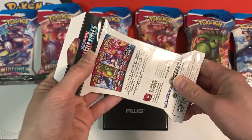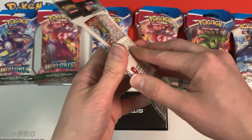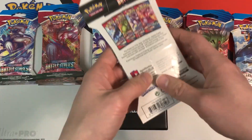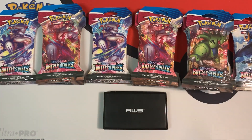But I was surprised to see that someone did manage to rip off the plastic, open up the blister pack, take the booster pack, open it up, see what's inside, and leave all the cards behind with some other magic cards. So that's something they definitely don't want to see.